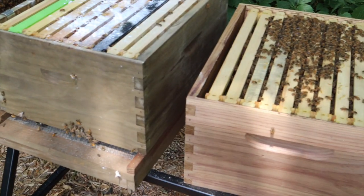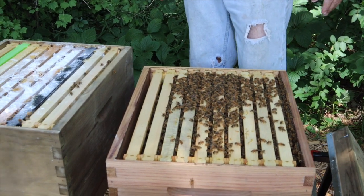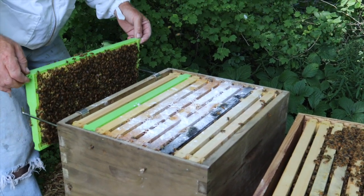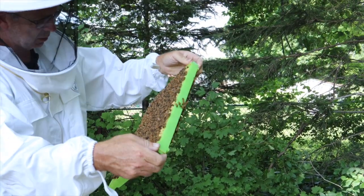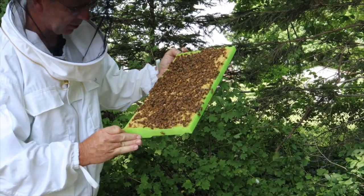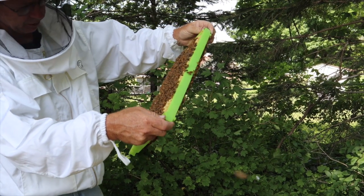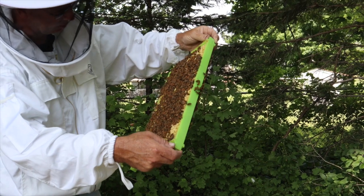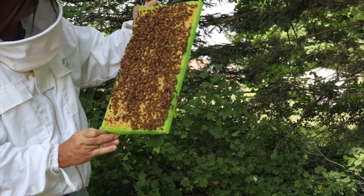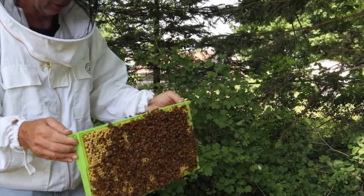Now what are you going to do with that drone comb? I got to shake that off and put a new one in — because they got this one just filled. Got a lot of larvae in there, quite a bit capped. There's quite a bit of larvae actually. I don't know — I'm going to just go with it. So I got to shake these guys off.